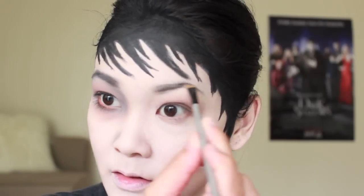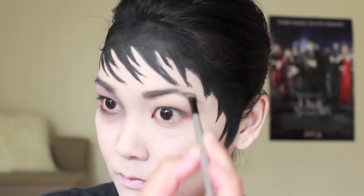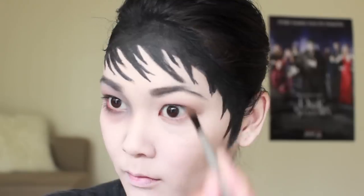Before we go any further with the eyeshadows, I'm going to fill in my eyebrows with a black and grey eyeshadow, making them very thick and full — just like Barnabas Cullen.